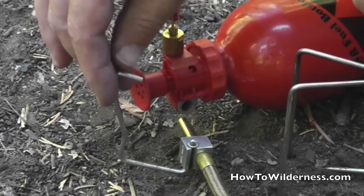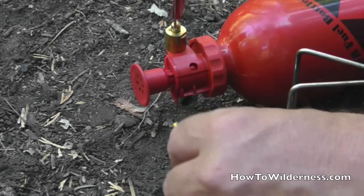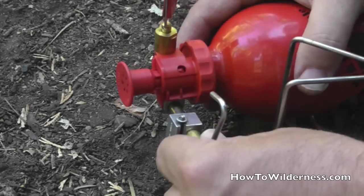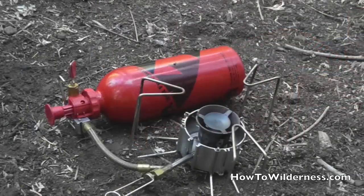This gate is going to be used to clip and hold the pump in place. Go ahead and place the male end into the female end and push. Then you should be able to move this gate around and snap it into place.